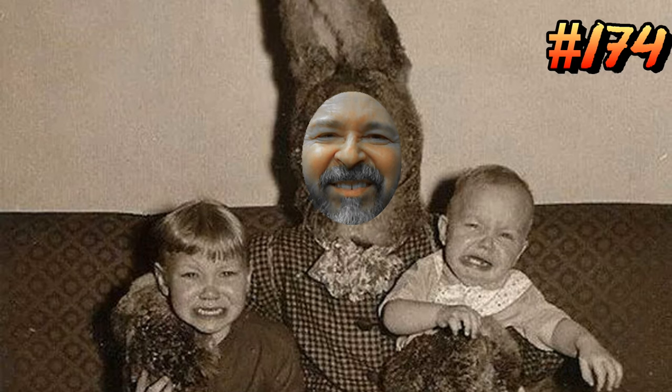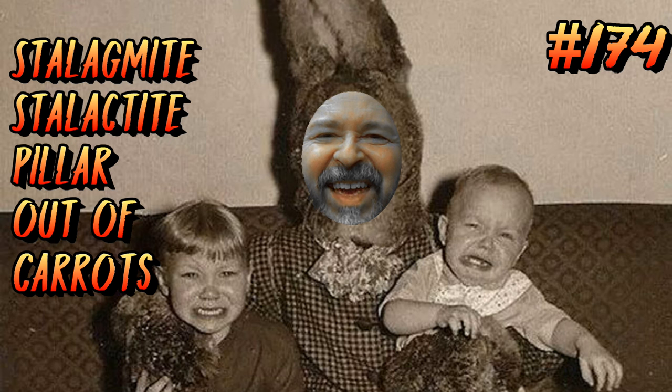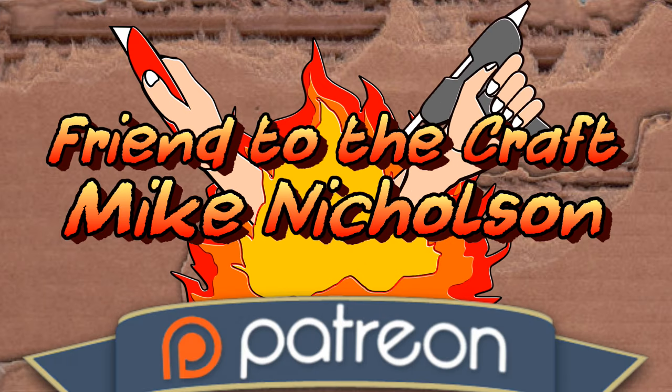Hey friends, welcome to DSCraft! Today we're going to make some fun crafts out of a carrot! I promise no more talking like a rabbit and no more scaring children. Here we go.